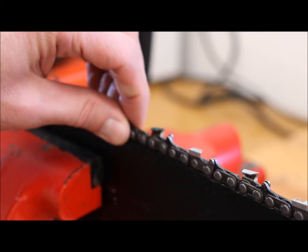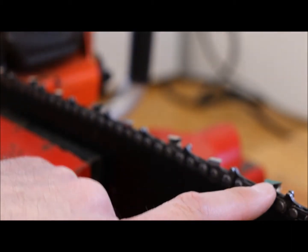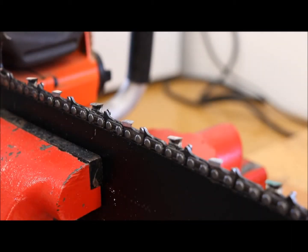One thing I do is mark the first tooth I start with using a Sharpie — in this case it's green — just so I know where I started and when to stop. It's an easy way to keep track.